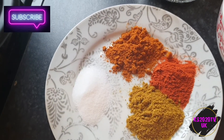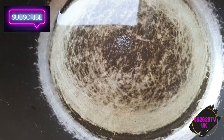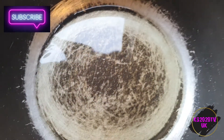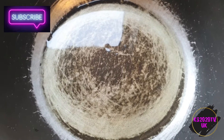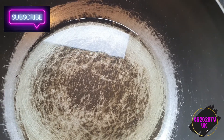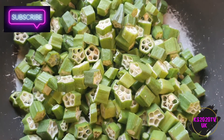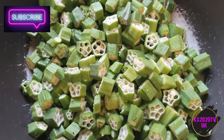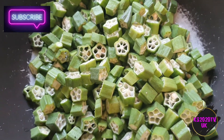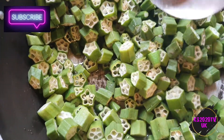You don't need anything else — it's a quick simple recipe. In a pot, I'll put more than normal of olive oil — you can use any oil. I'm gonna fry the bindi, the okra, in this oil first, for a few minutes, probably about five minutes.